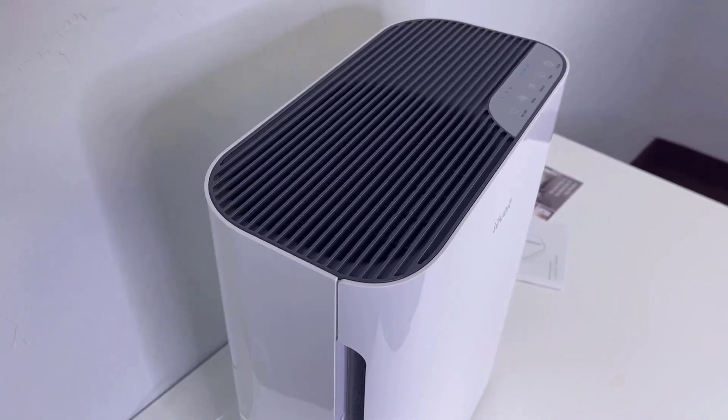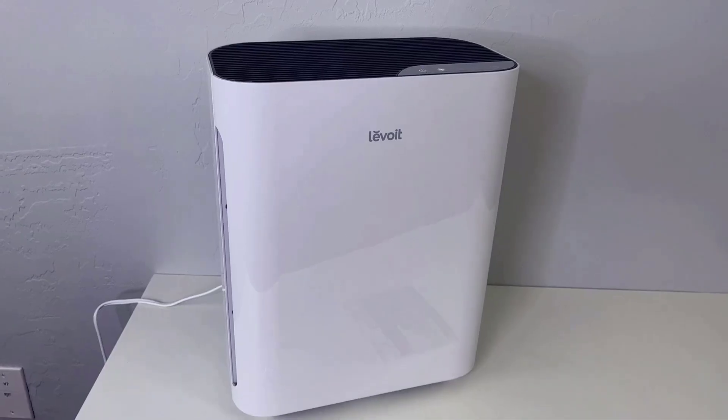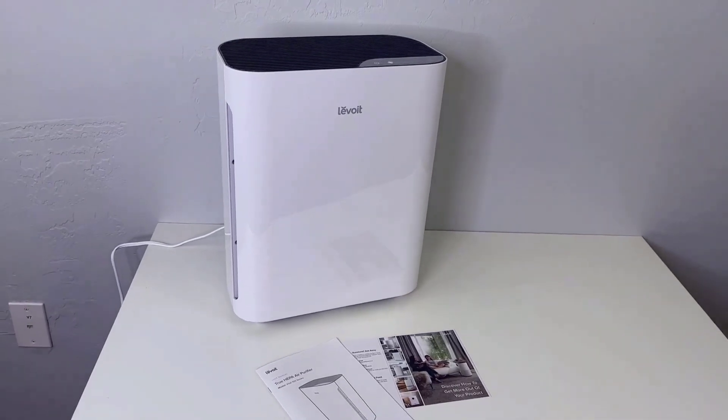At the end of the day, if you're looking for an air purifier that's effective, simple, and really easy to use, then this air purifier will be a great choice for you. That was a quick look at the Levoit Vital 100 air purifier.